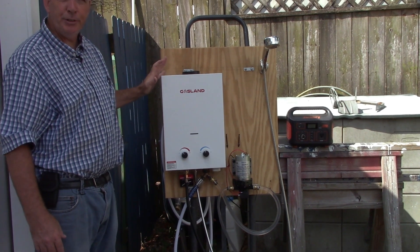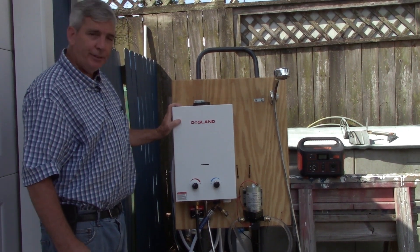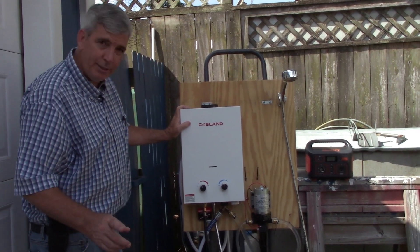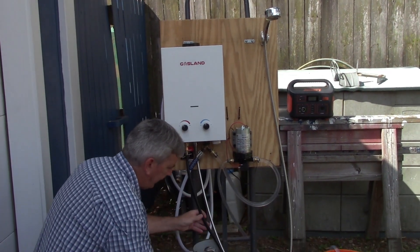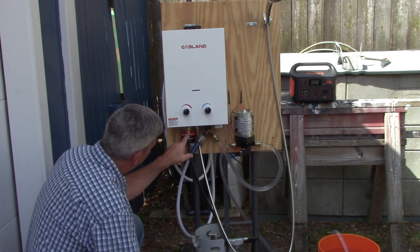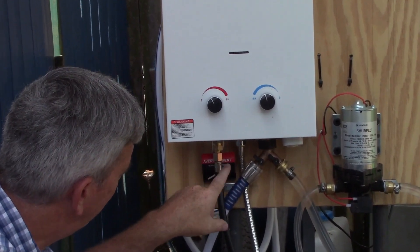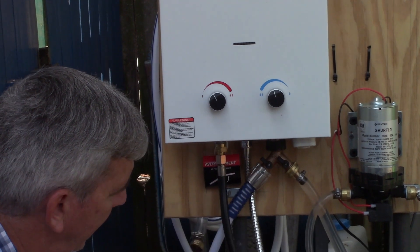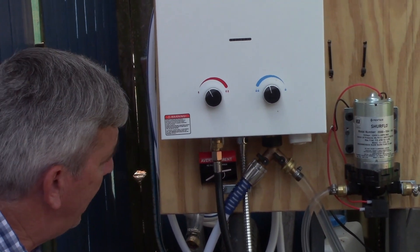They're about $135 — it was the cheapest one I could find online — and they're very easy to hook up. It came with the valve and the hose, and it just gets threaded to the first coupling. The second coupling was for the shower head, and that also came with it.